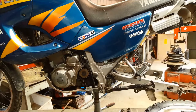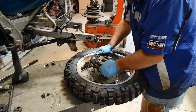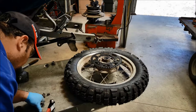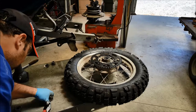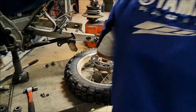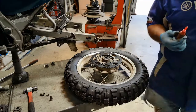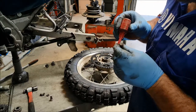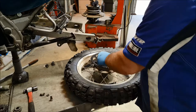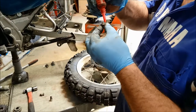Now back to the rear sprocket. It can go on in any one of four positions, makes no difference at all. That just drops onto there. The tabs - it's a good idea to give them a little tap flat with the hammer, makes it easier later on. I always put thread lock on this - I know there's locking tabs on there, but peace of mind. I really wouldn't want that sprocket coming loose whilst I'm riding down the road. Customers like this kind of stuff - it just shows that you actually care a little bit.